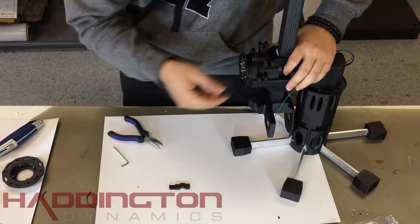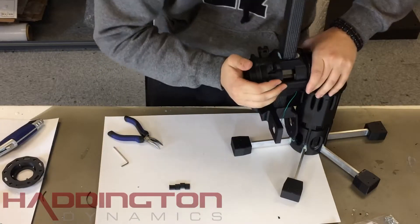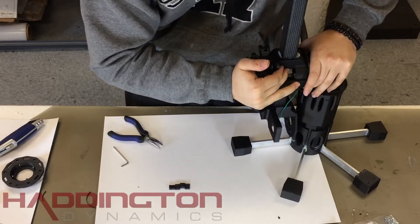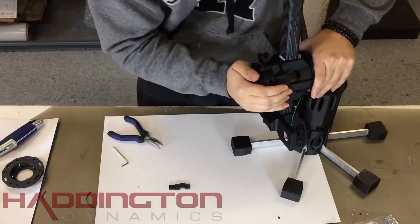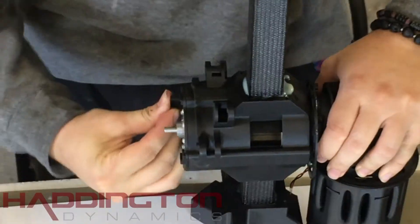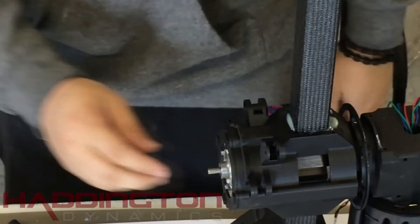Now press the stator mount over the flex spline while keeping the holes aligned with the four holes in the arm body. Turn the wave generator inside of the flex spline to help the stator gear catch the teeth. Be careful not to damage the teeth. Ensure the holes are aligned again — if they aren't, you can spin the wave generator to align them. When they're aligned, take your four stator balancers and press them into the holes.